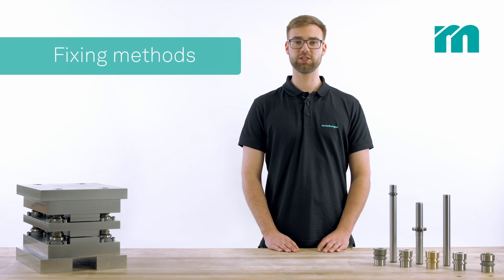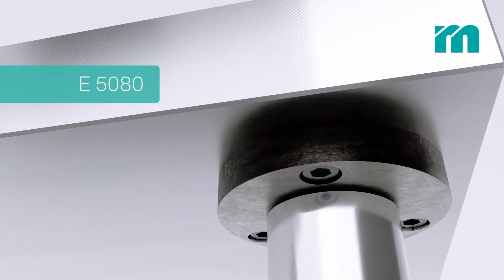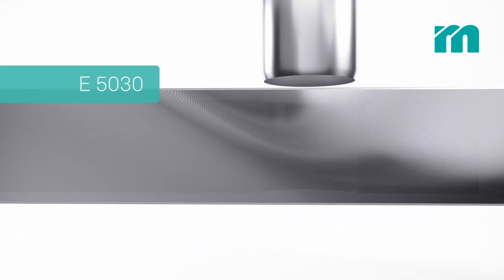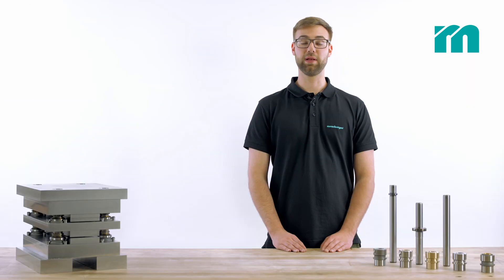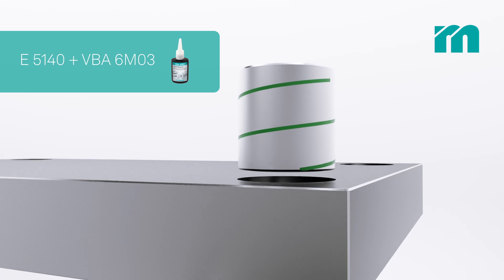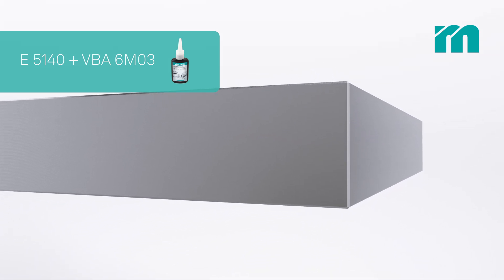Pillars and bushes with flange are fitted with cylinder head screws. In contrast, plane guide pillars are force fitted. Plane guide bushes however are not force fitted but glued in order to prevent a reduction of the inner diameter. The grooves distribute the adhesive evenly on the lateral surface of the bush.